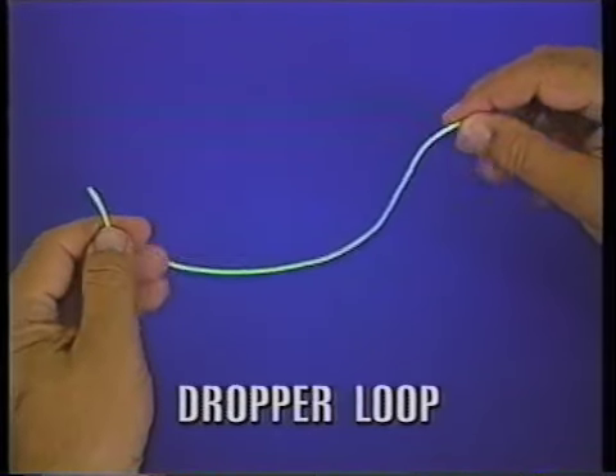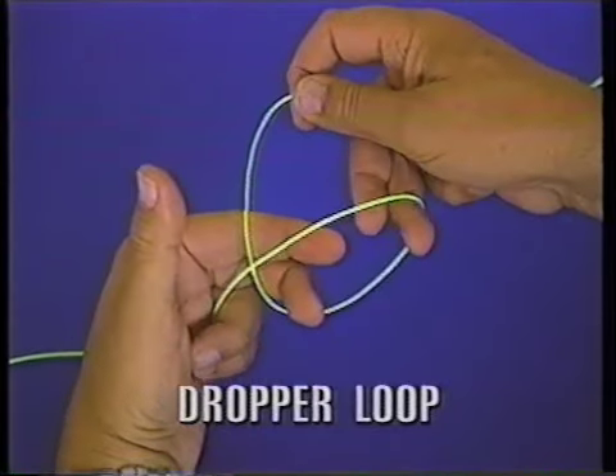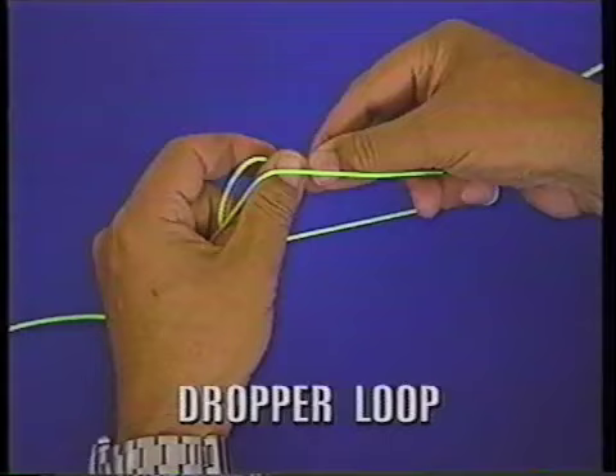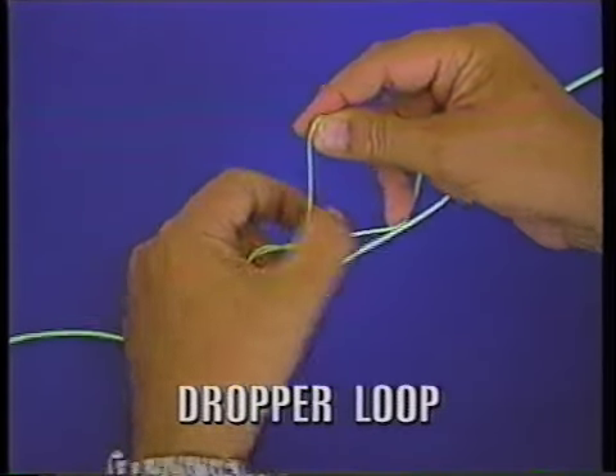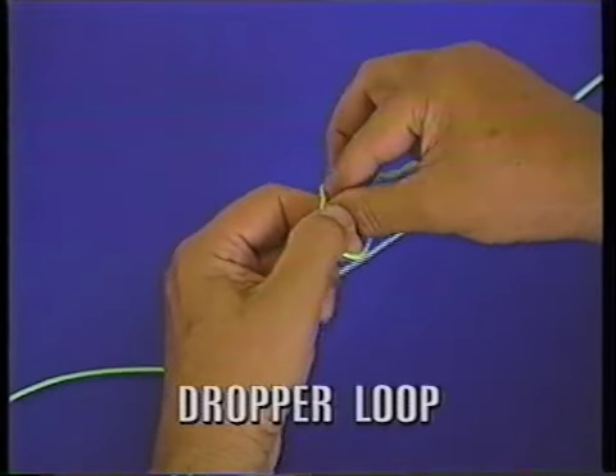You just hold two parts of the line, one in the left hand, one in the right. You bring the right hand across the left, and you take these two fingers and hold it there. And then you wrap one, two, three times like that.